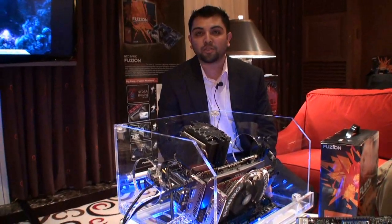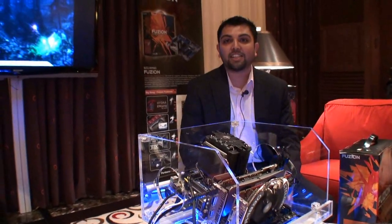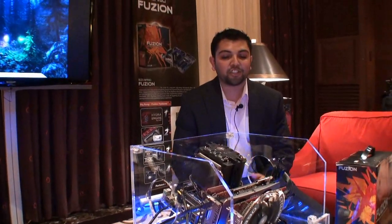The great thing about this board is it actually introduces a brand new technology that has never been seen before on any motherboard, and that is the Lucid Hydra chipset. What the Lucid Hydra chipset does specifically is allow you to mix and match your GPUs — whether Nvidia or ATI, whatever your preference, you're good to go.